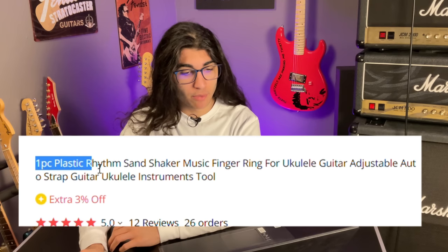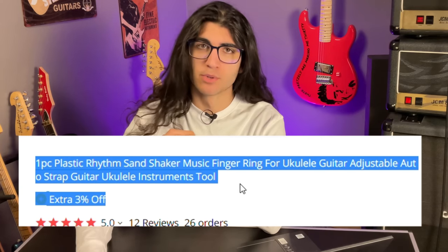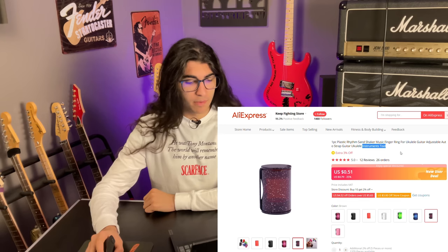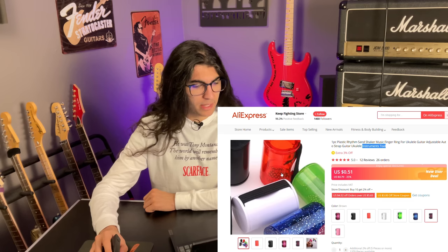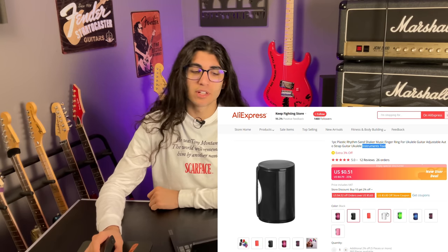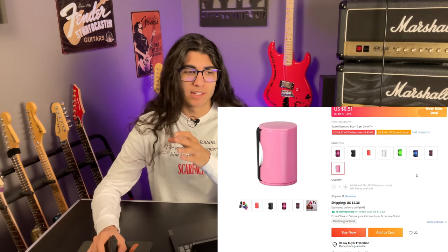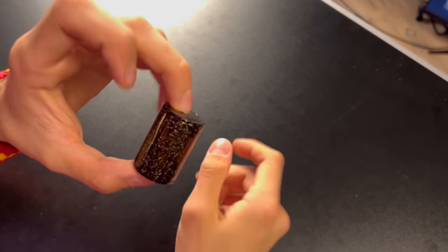The one-piece plastic rhythm sand shaker, a music finger ring for ukulele guitar — adjustable auto strap guitar ukulele instruments tool. While I fail to recognize what would make this an instruments tool, the purpose seems to be that you strap these little cans onto your fingers with rubber bands and there are little metal beads inside of them. You shake them like little maracas on your fingers while playing guitar. It comes in a variety of cute little colors, but I'll go for pink. That's just over $3 for a little plastic can with metal beads in it — but, you know, content. I did go back and check that I ordered the opaque pink version and not the sparkly transparent brown one, but they sent me the sparkly transparent brown one. So here's that, I guess.